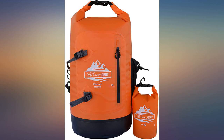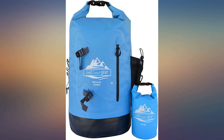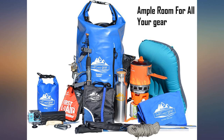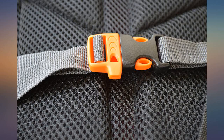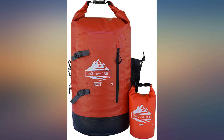I would buy another in a heartbeat if it came with a bigger capacity, like 35 to 40 liters.